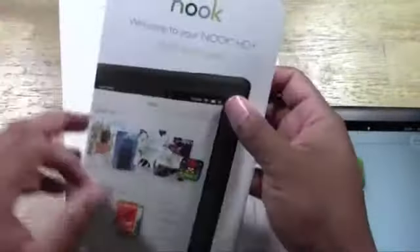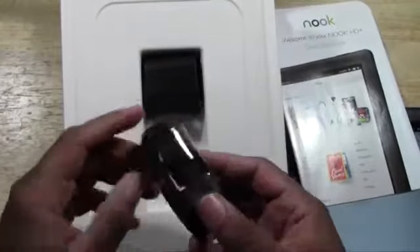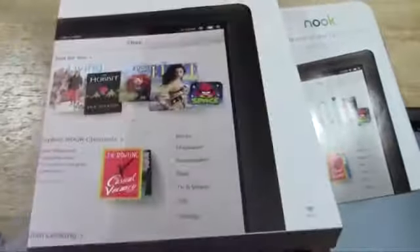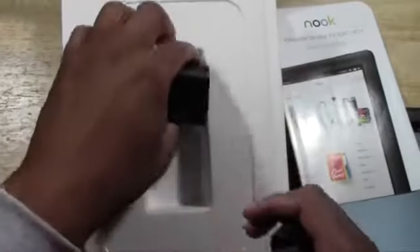Let's see what else is in the box here. We have our quick start guide, which gives you the basics of how it works. We have our USB cable for charging as well as transferring files. And we have our charging adapter right here — proprietary Nook.